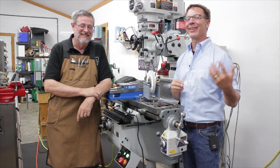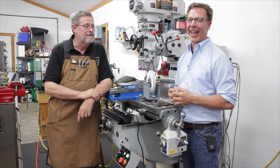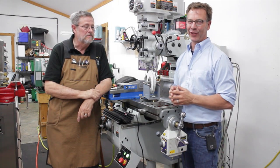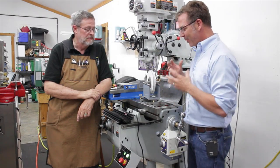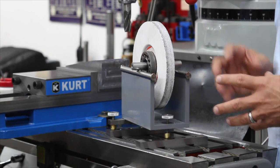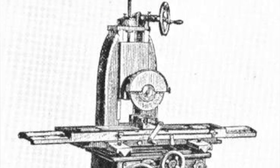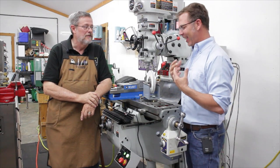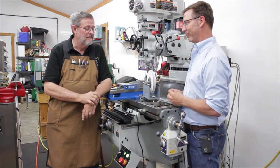As you guys know, as I've been doing kind of this national shop tour, I'm finding out that everybody has something cool that they've built in their shop that I think needs to be seen. And Peter built a balancing system for his grinding wheels for his Brown and Sharp number two. I've got to say, you've solved a lot of problems, and I want you to just tell us about them.